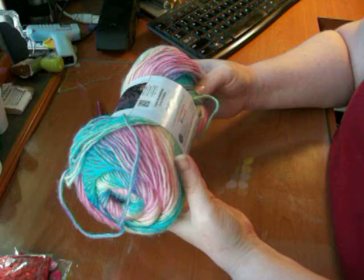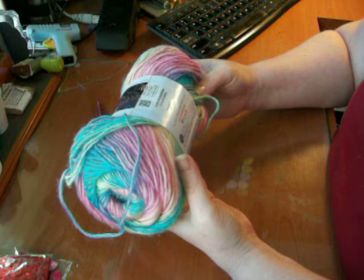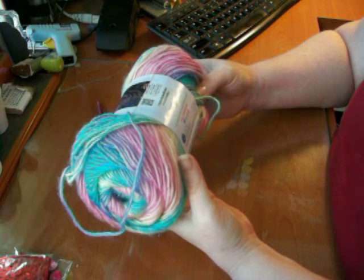It says to use a U.S. size 8 needle, or size 7.